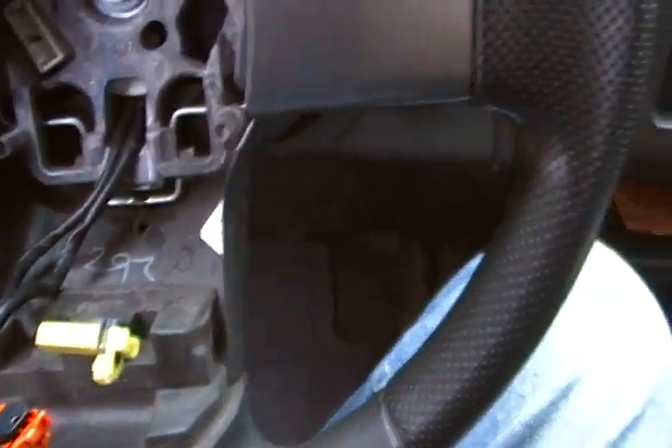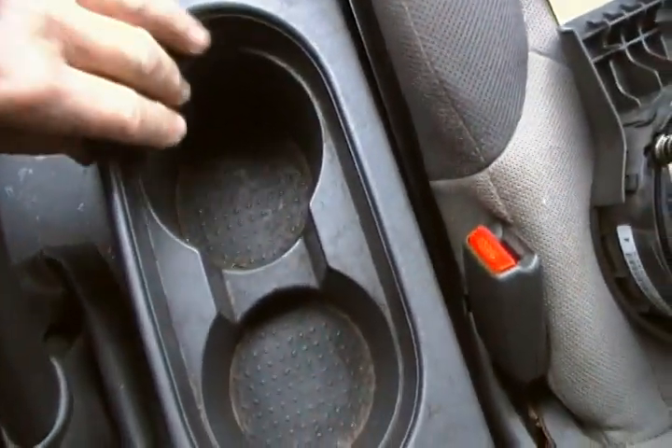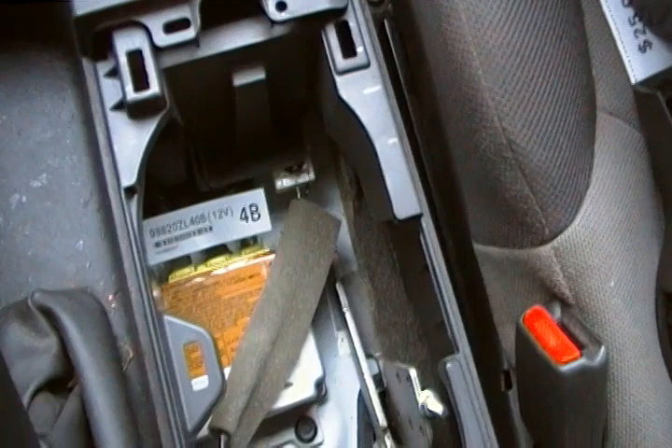Raise those clips up and then they release and pop right out. And just in case you're starting into this project and wondering where your airbag controller is — it's underneath the cup holder, right down there. That's just to get you started.